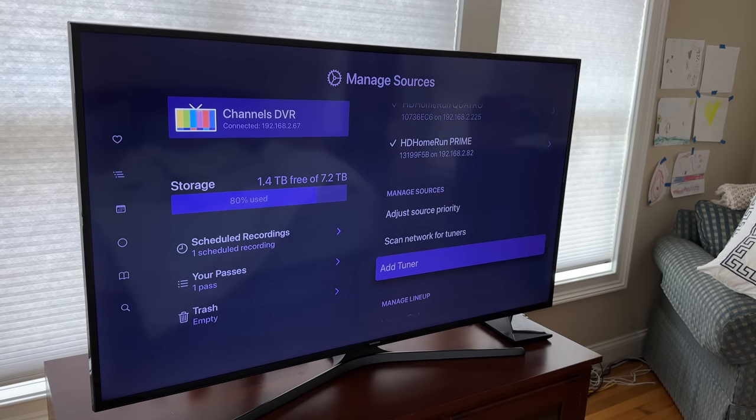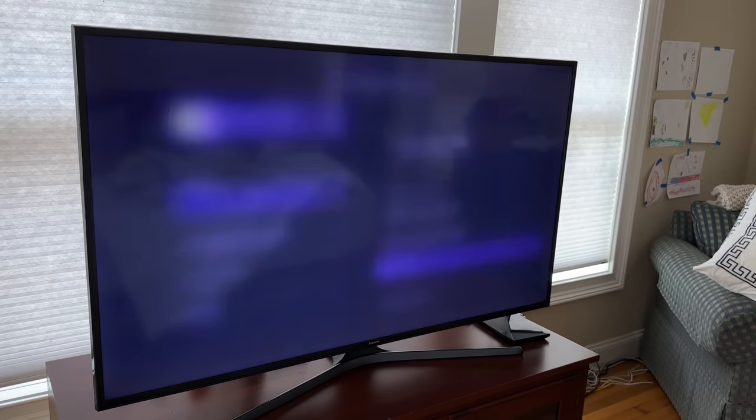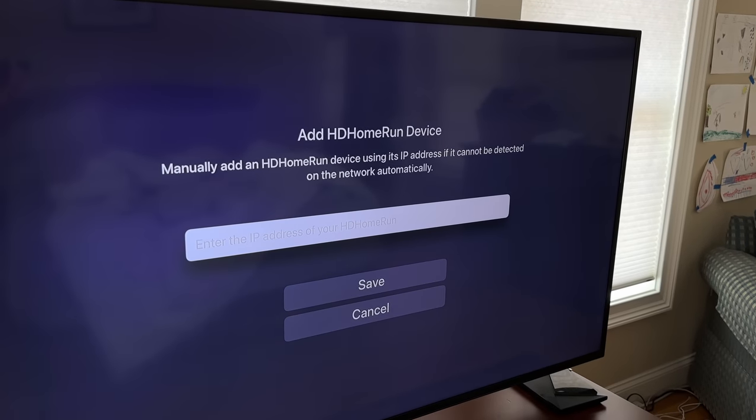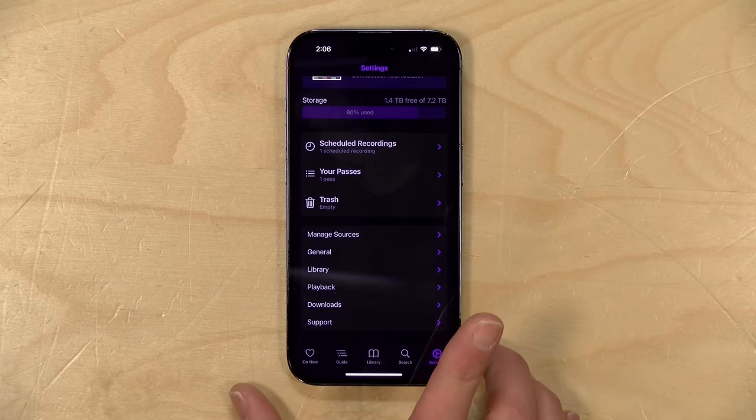The app is also available on TV boxes, and I was able to add tuners manually the same way on my Apple TV. Just note though that you might run into some difficulties getting VPNs to work on the Apple TV, for example. There are some routers that will actually work as a VPN client that can connect your entire network to another remote one, and that might be an option to pursue if you wanted to do this on your television. But for me, my goal was to just get it working with the phone.